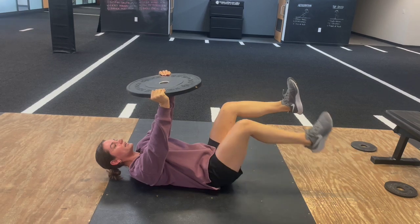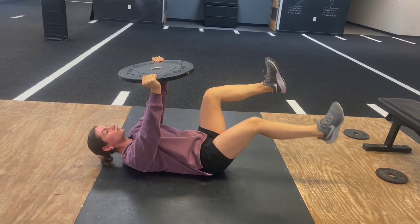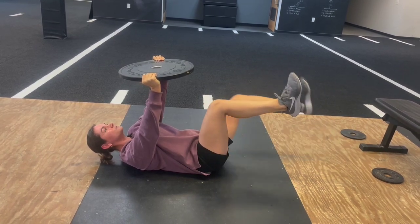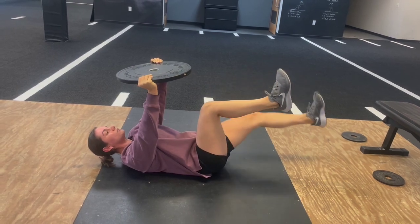My knees are right in line over my hips, my toes are flexed to the floor, and I'm crunching my pelvis into the ground. And if somebody tries to put their hand under my back, they will not be able to.